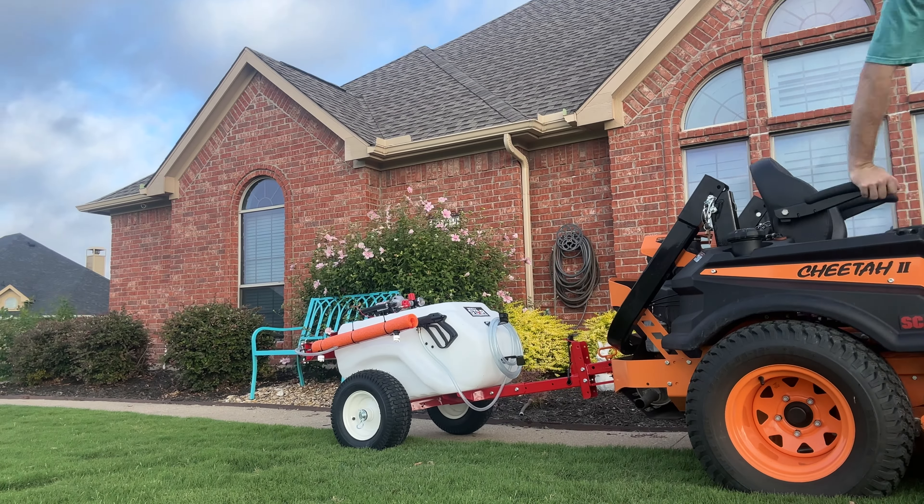I'm going to do my yard. I'm going to do my neighbor's yard. We're going to see how well it works, so stay with us.